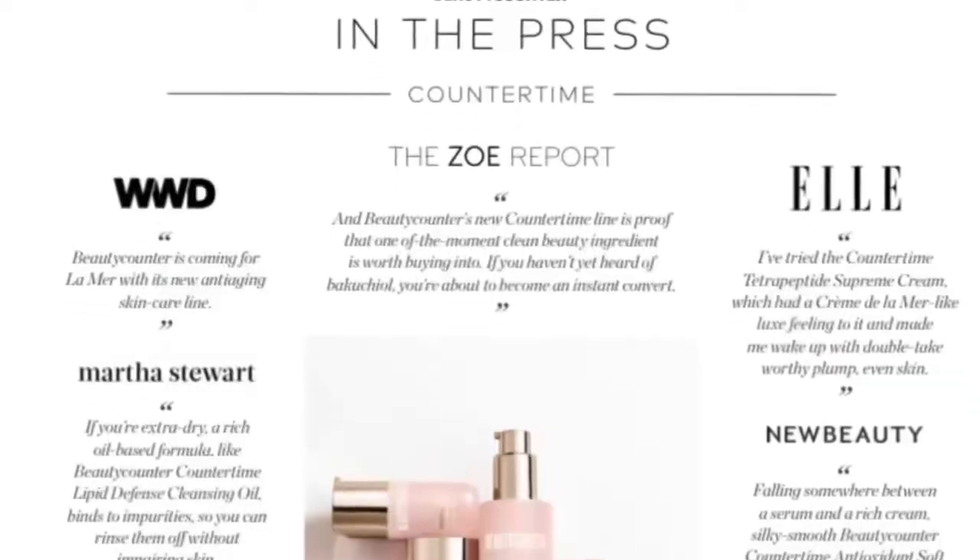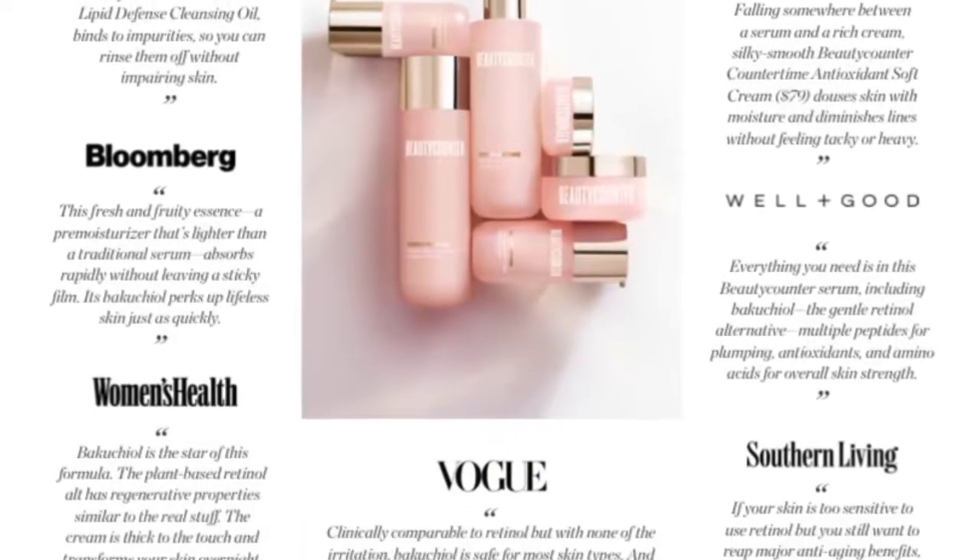Today I wanted to break down this little set — this is the travel Countertime set by Beautycounter. I hadn't gotten it yet so I thought I'd bust it out and show you what's in it. It's a little eco-friendly reusable travel set from our pro-aging line. Big and clean beauty, things that glow, things that were sustainable and reusable — those were the big winners for 2021.